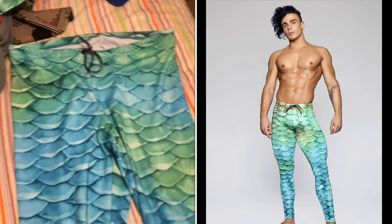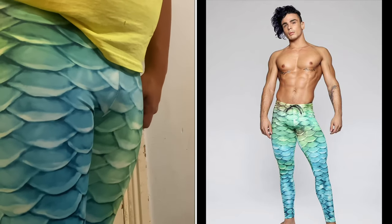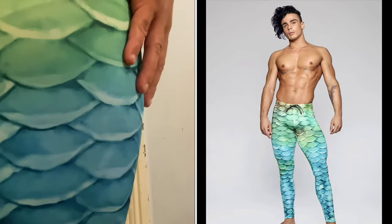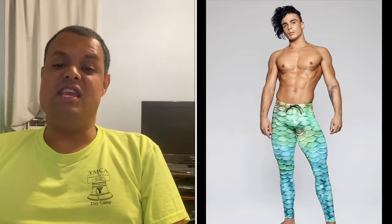These leggings can be worn inside around the house, on walks, running, and bike riding. They can also be worn in the water with your tail when swimming. Without the tail, they can be worn for scuba diving underneath your wetsuit or without. These leggings are very comfortable. I will wear these when I go swimming with my tail, when I go scuba diving, and when I plan to get certified to free dive too.